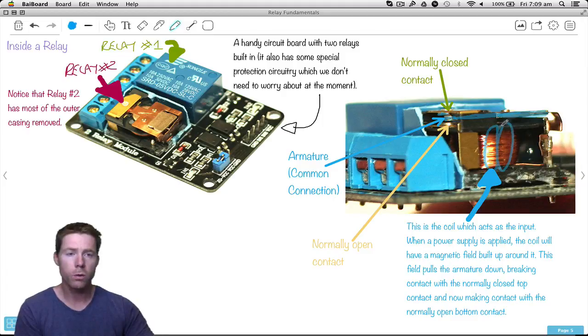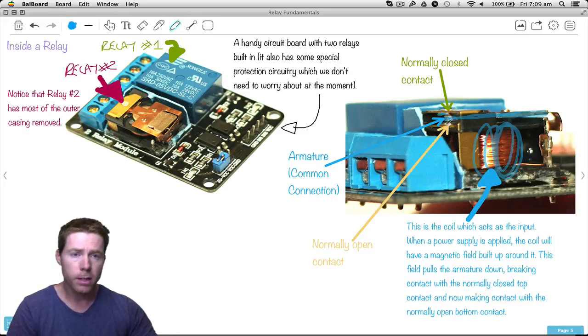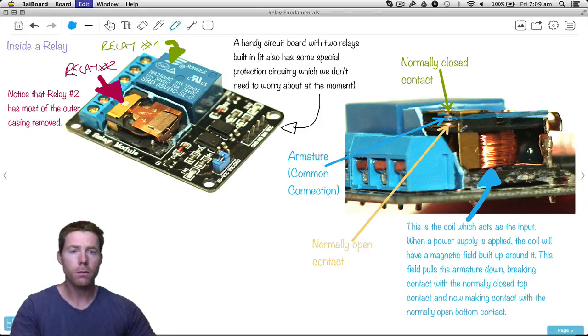There's another little silver bit down here, and notice how there's a bit of a black gap — that means this connection is not connected to that. Hopefully you can see what's going to happen if we apply a power supply to this coil: we energize the coil, get a magnetic field built up, and it pulls down on this bit of metal. As it pulls down, it connects to the bottom one now and disconnects from the top one. We have three connections over here that go to those three terminals, which is how we connect up to these three different things.